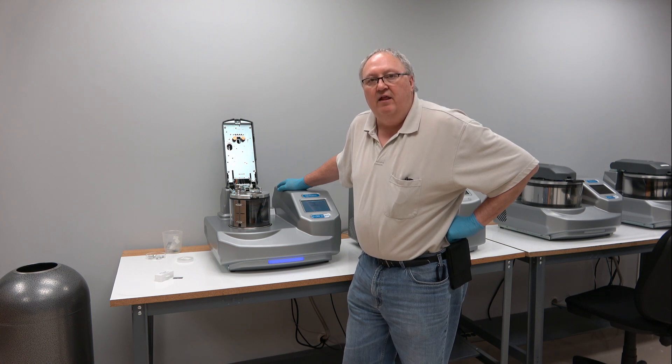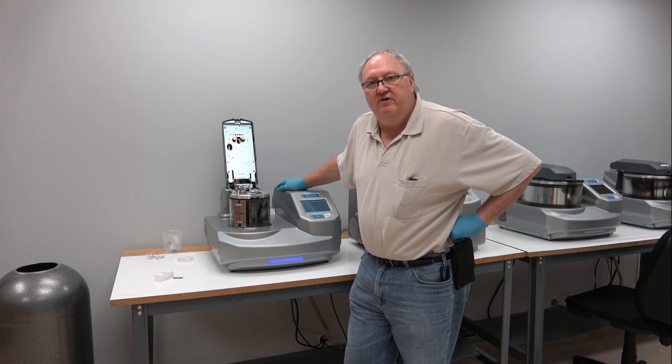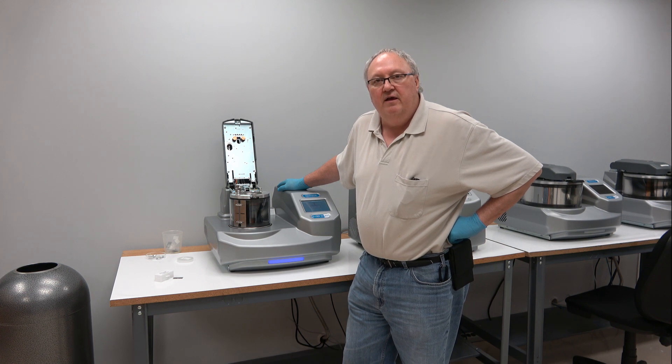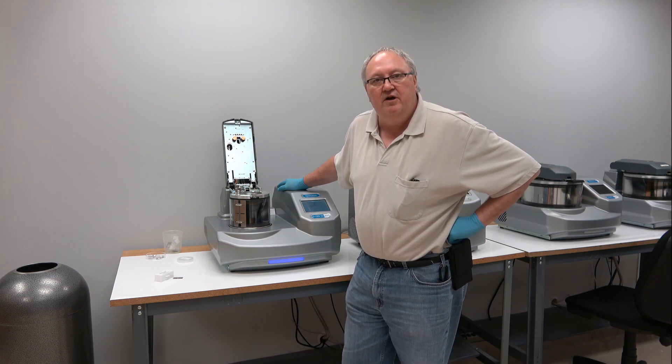Good afternoon, this is Al. I'm the Applications and Service Manager at Electro Microscopy Sciences and I'm going to show you how to set up and operate a pulsed carbon rod profile in the Q150 series coaters.